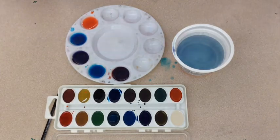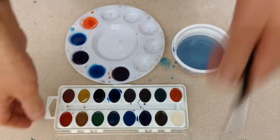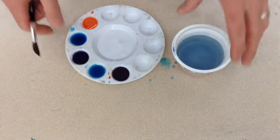Now that I've made watercolor, I should be finished using the watercolor set, so I'm going to close it and take it out of the way. Now I'm ready to start painting.